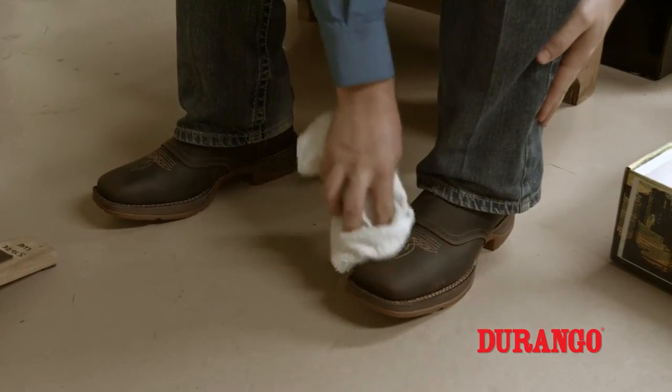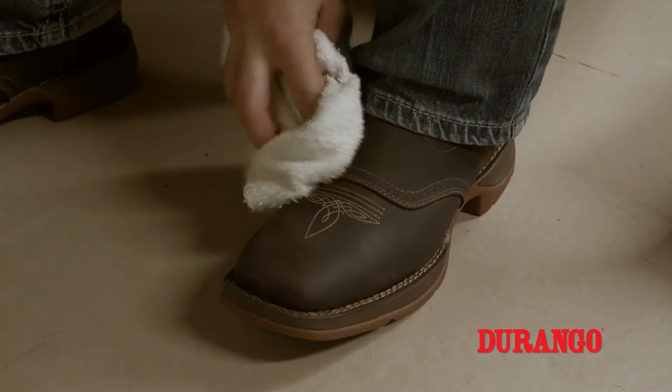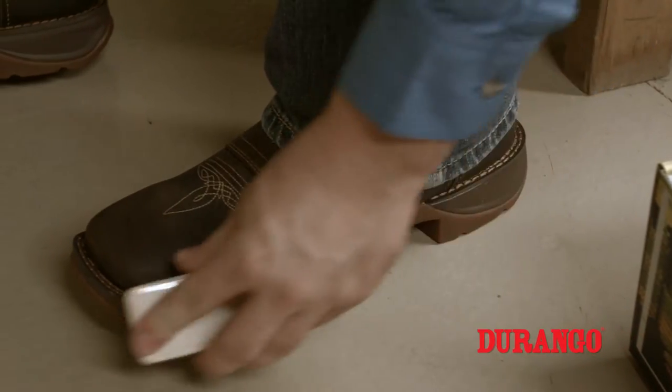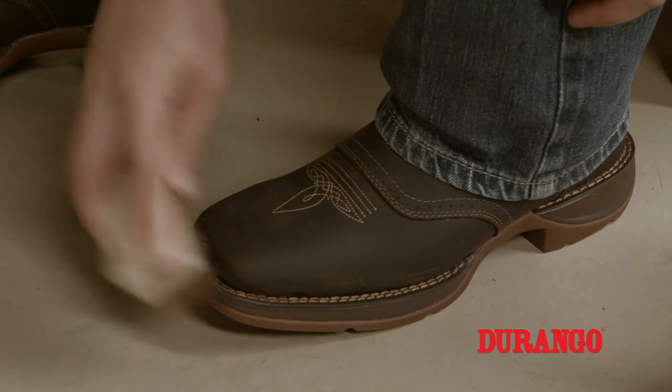Wipe them off. You can use a towel or a damp rag. Wiping them down after heavy use removes dust and mud and allows the leather to breathe and stay flexible. This will keep them looking their best. Furthermore, you can use a brush or an old toothbrush and clean out the welts and the seams to ensure the stitching doesn't break down.